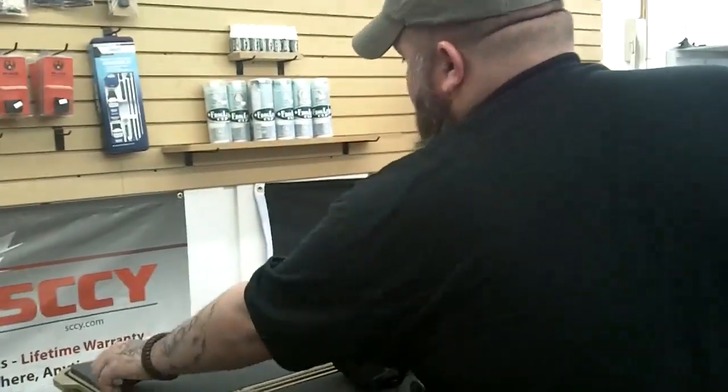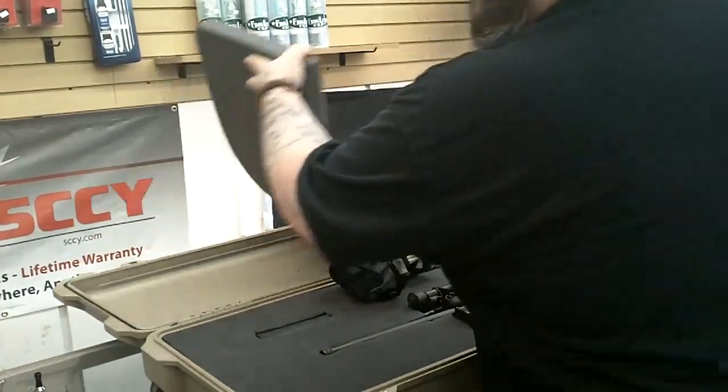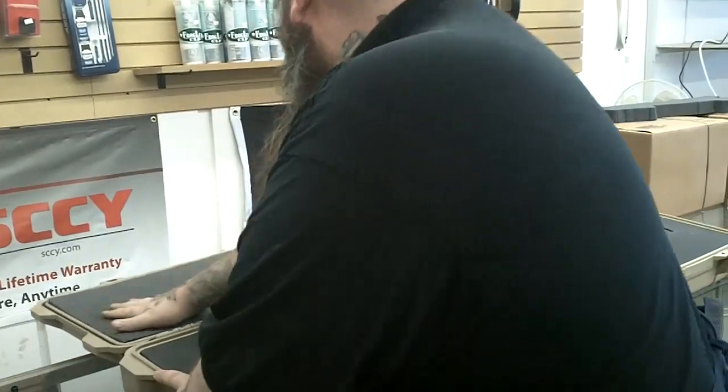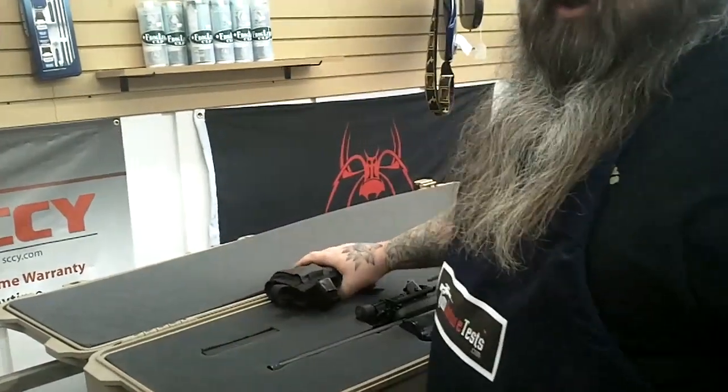The top foam piece comes out. I like to put targets and stuff like that behind there. If you can afford a Pelican case, seriously — I saw this discussion on Reddit where somebody was asking about getting either a Pelican or a Plano, one of the fancy Plano cases, which is essentially a Pelican knockoff. It's honestly like comparing apples and oranges. If you can afford a Pelican case, that's what you should buy, because there's really nobody else out there that makes a case that's even remotely comparable.